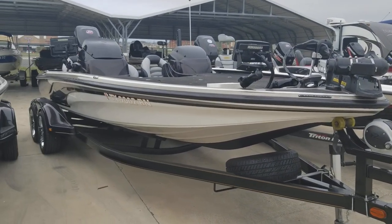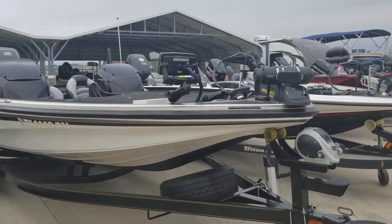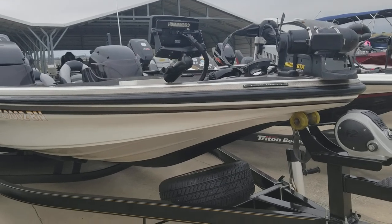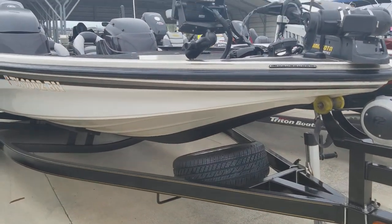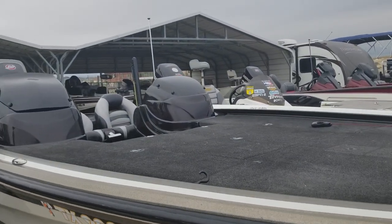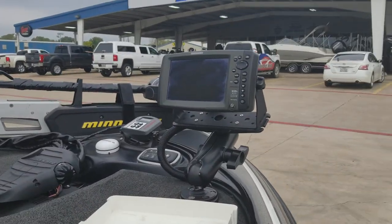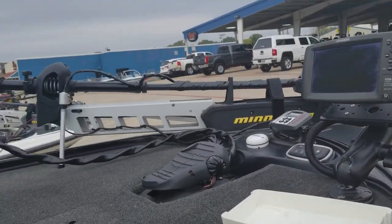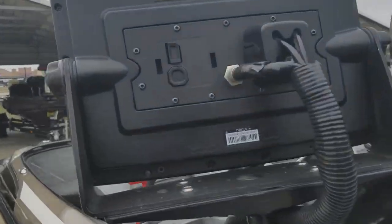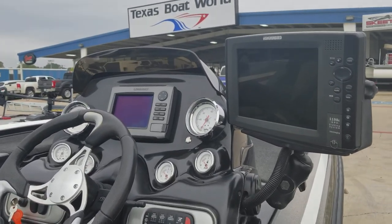2012 Nitro Z9. It's pretty hard loaded. It's got spray-on Kelex, Hydrowave, Hummingbird 998 on the bow, dual console, and a Hummingbird 1198 on the console with an HDS-7.